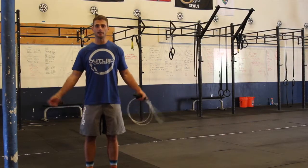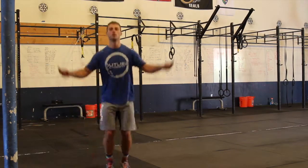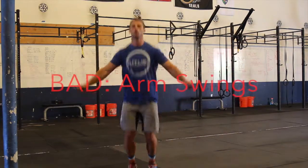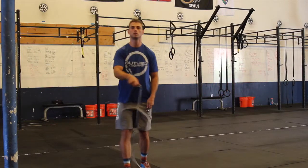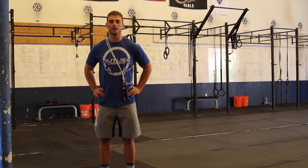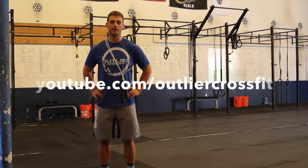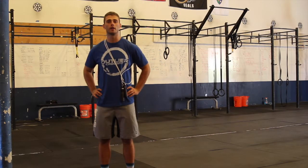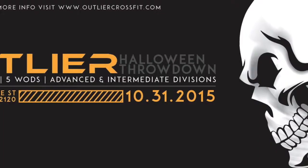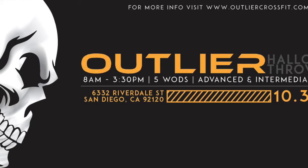Now that we've gone over the jumping and how to move these arms and wrists on the double under, let's bring it all together and look at some different variations of double unders and point out the problems with them. Once again, I'm Andrew from Outlier CrossFit — thanks for watching. We have other videos on movements and lifts at outliercrossfit.com and on our YouTube page at youtube.com/outliercrossfit. Hope to see you all at our Halloween Throwdown on October 31st doing a whole bunch of double unders in that two minute time cap. If you have any questions about competition or movement standards, feel free to email me at andrew@outliercrossfit.com.